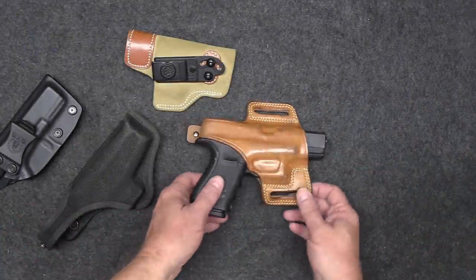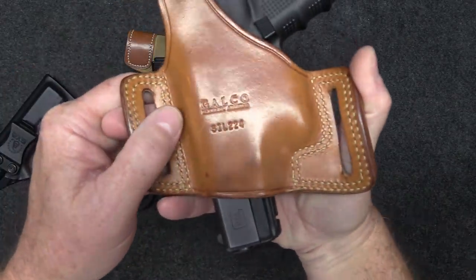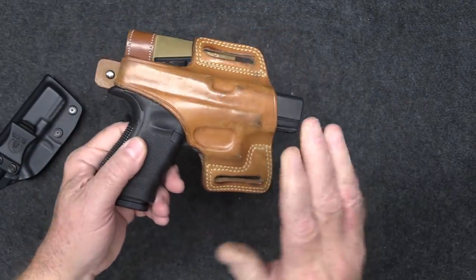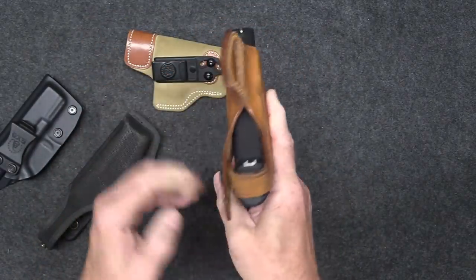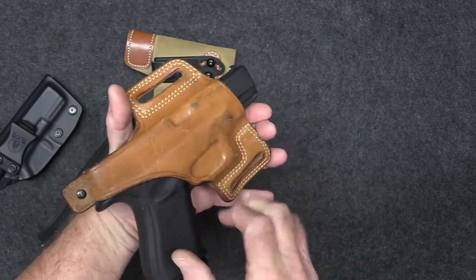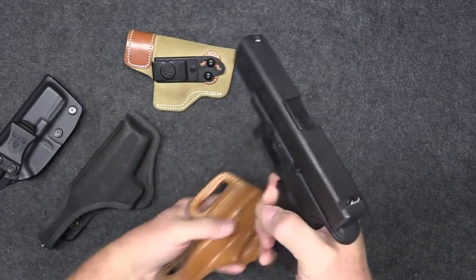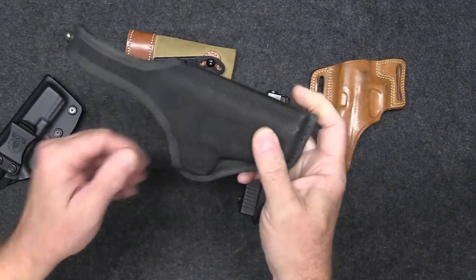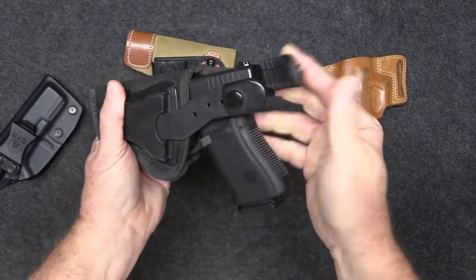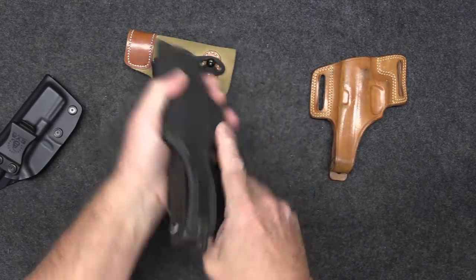Let's take a look at some brands. This is a nice leather holster made by Galco — it fits my Glock 19. I love Galco holsters. This one has a thumb break and it's an outside the waistband holster. Hit that thumb break and you can draw pretty quick. Here's also a Bianchi nylon holster with a thumb break as well.